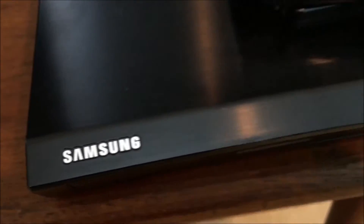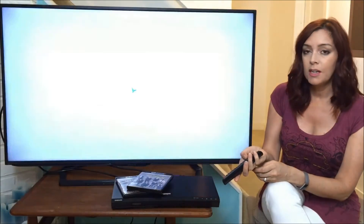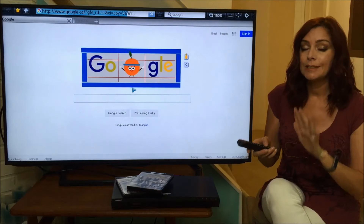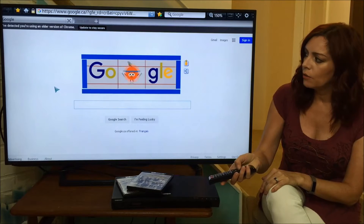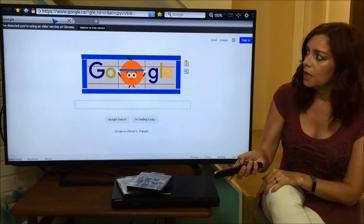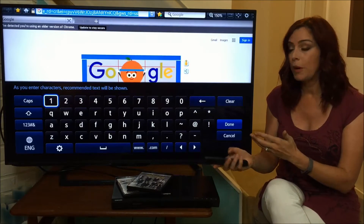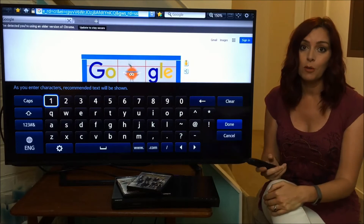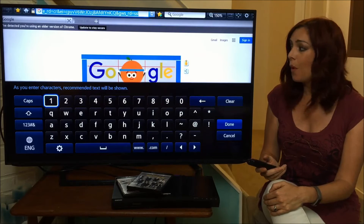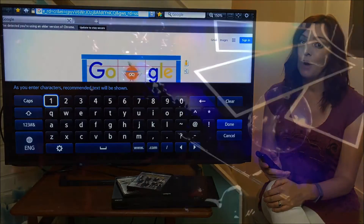The Samsung UBD-K8500 also has a web browser built right in, but I'm not going to exaggerate — it is a disaster to use. You've got to use the tiny cursor function on the remote to move the cursor just to input a web page, and then you have to peck it out key by key using that same cursor control. It takes forever to put in even a single page, so while having a web browser built into your device is a good idea in theory, in this case it doesn't function very well at all.